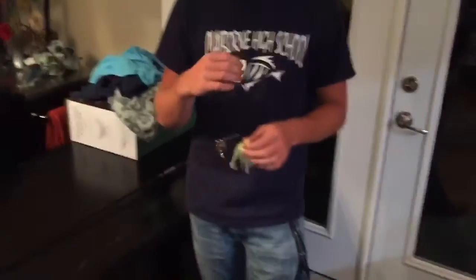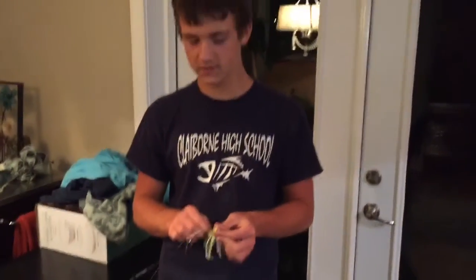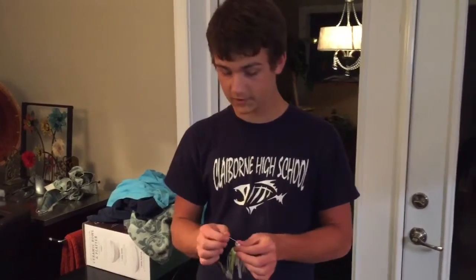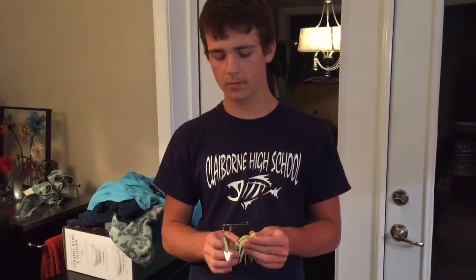It is chartreuse and white — spring colors for the shad spawn. I'm not sure if it's completely done yet, but early in the mornings if you go throw this exact same spinnerbait, by experience you will catch fish and you will catch numbers — probably not size, that's what the Kytec's for.